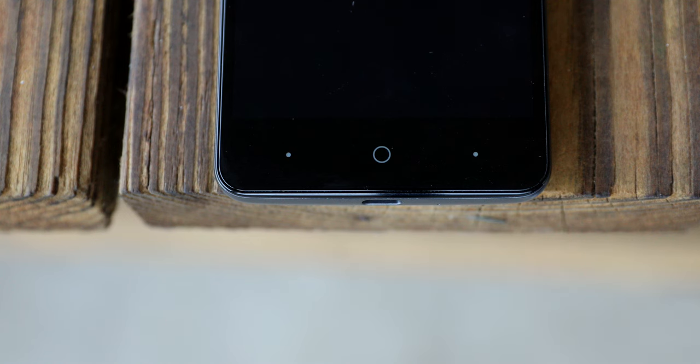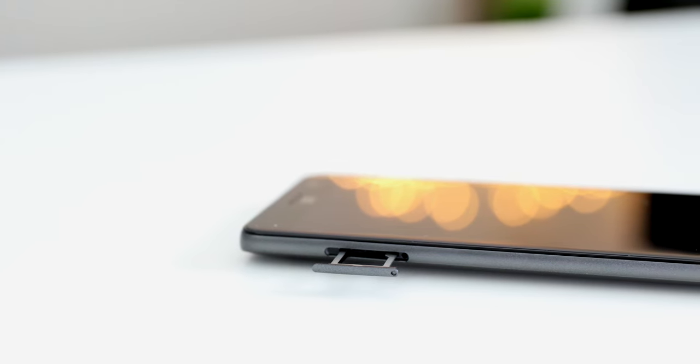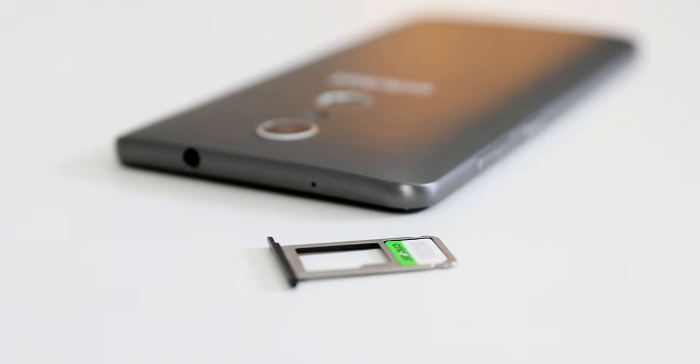There are capacitive buttons at the bottom so you don't lose any screen real estate, and that middle button also pulsates as a notification light, which is a really nice touch. You also get a micro SD card slot in the SIM tray, which is also a dying trait in smartphones these days. There are 16 gigabytes of internal storage but you can easily add 64 gigabytes more.